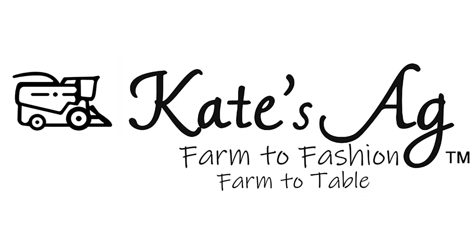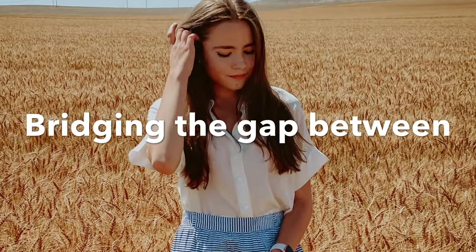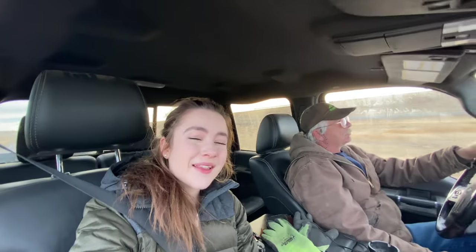Hello, welcome to Kate's Egg. Today we are going to the United Grain Elevator in Conrad, Montana. They have big grain piles of wheat on the ground, so we're going to see how they get it off the ground and into the semis. I thought it'd be a really cool thing to show you because it's kind of an interesting process, so I hope you enjoy the video. Make sure to like and subscribe for more videos like this.